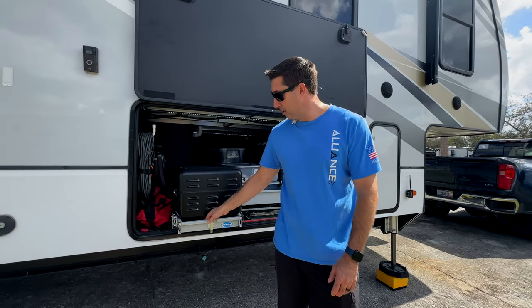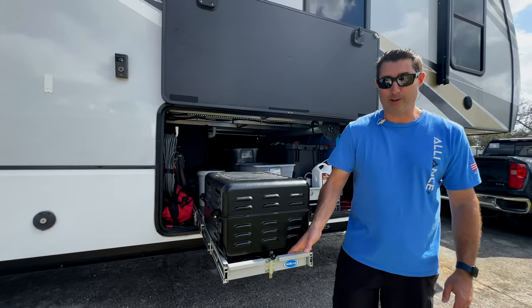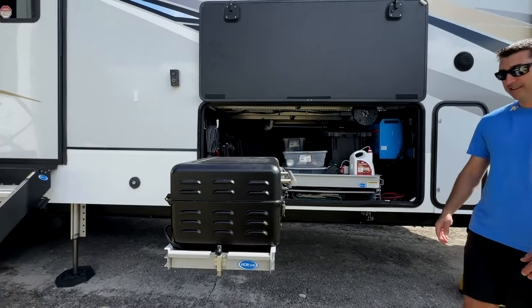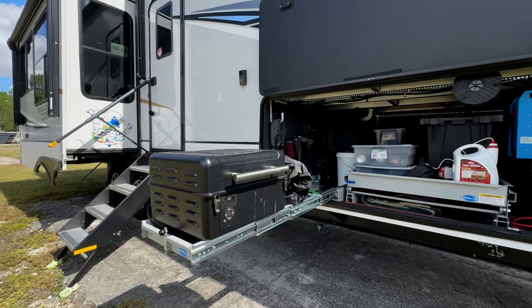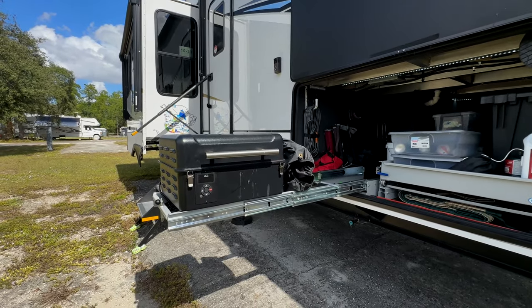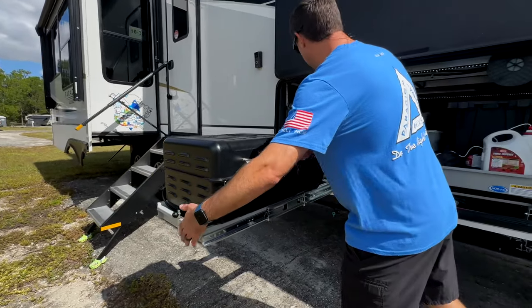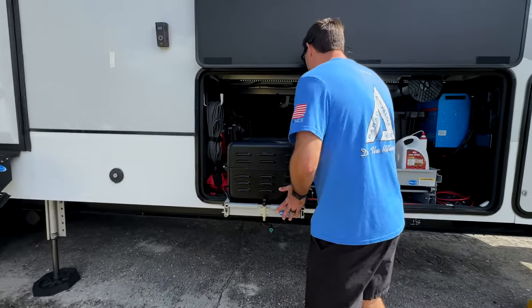This is Martha's happy place right here — a Moride freezer tray that carries up to 250 pounds, extends out 200%, and holds her baby Traeger. Martha and her grill — she's serious about her barbecue life.